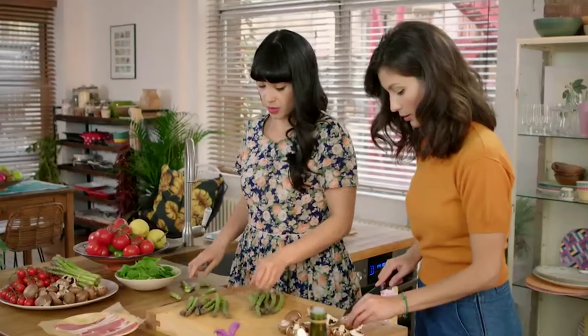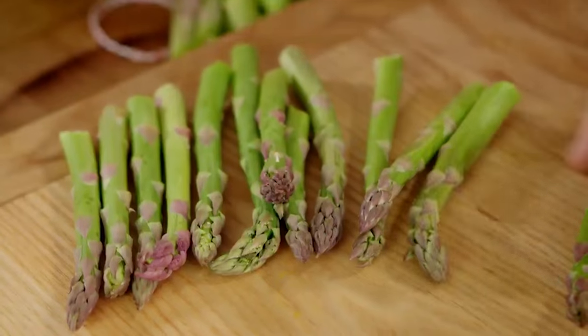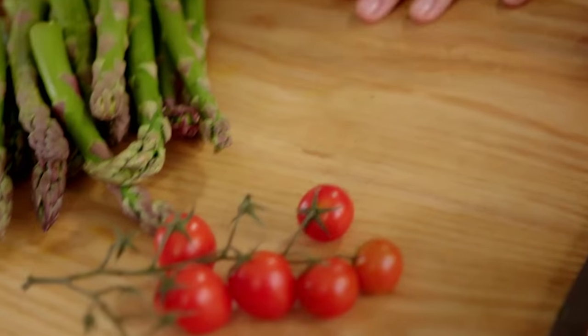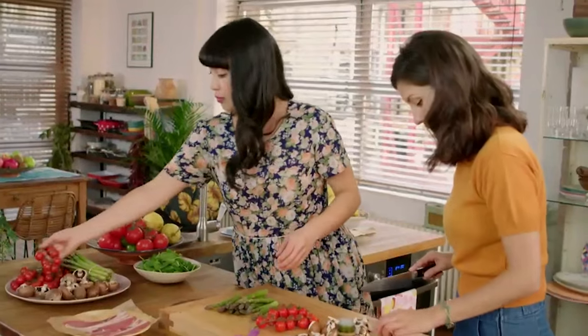I'm just preparing these brilliant asparagus. It's got a natural breaking point — that's the bit you want, and that's the bit you don't. Asparagus is pretty much a luxury ingredient for a full English. It's seasonal, so enjoy it while you can. Mushrooms done, tomatoes are washed. Everything is ready — this is a full Monty for two.